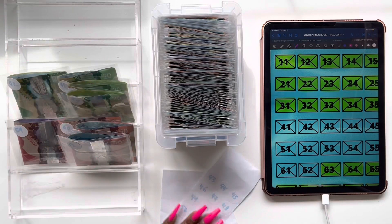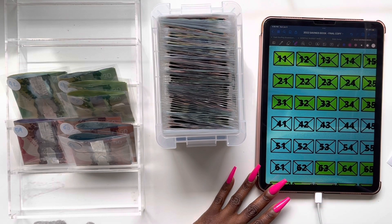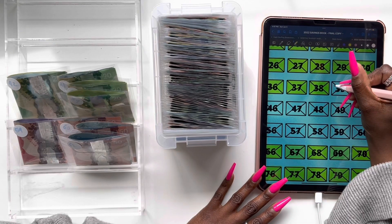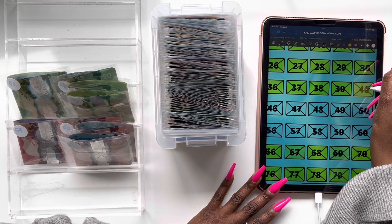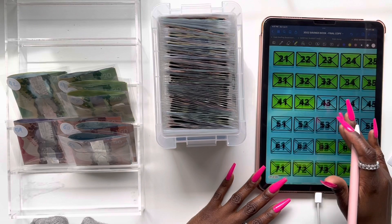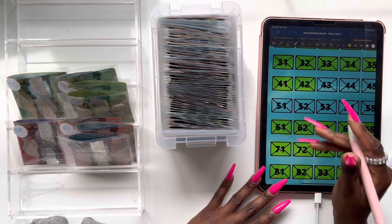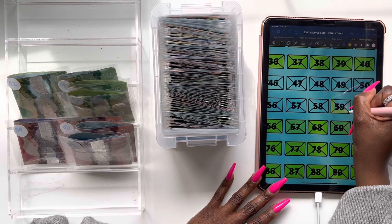We don't have much left. I cannot wait to complete this challenge, y'all, to be honest. Now that we've labeled all of our envelopes, I'm going to go ahead and update my tracker. Let's start with envelope 39, then envelope 40, envelope 41, and finally envelope 42. Moving on to the bottom row — we have envelope 62, envelope 61, and then the last two: envelope 60 and finally envelope 59.